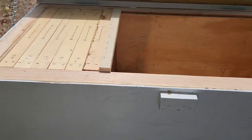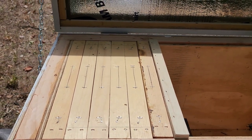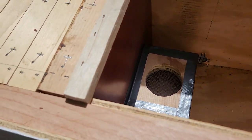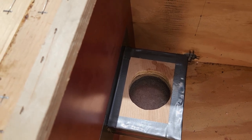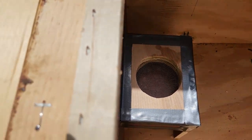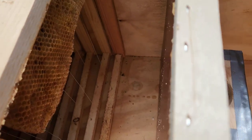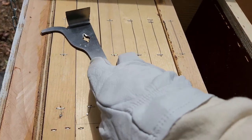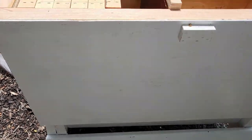Alright, so here we are at the hive. First things first, I'm going to check to see how the bees are doing, and then I'm going to go ahead and put the water sugar mixture here. We had a storm over the weekend and this stand did pretty good — it didn't fall down or nothing.